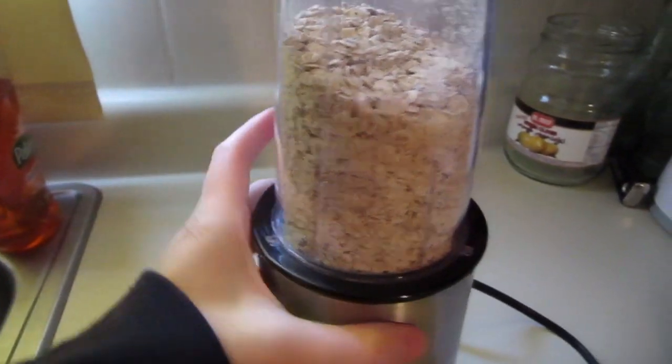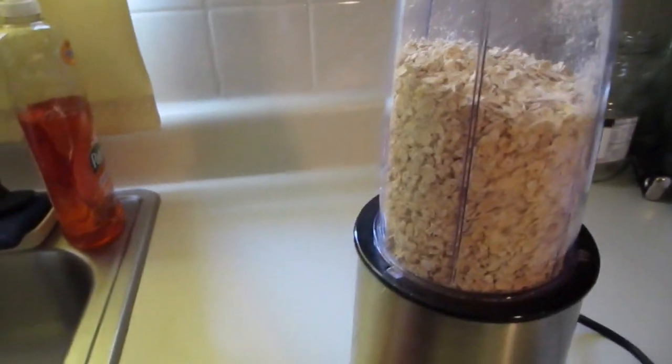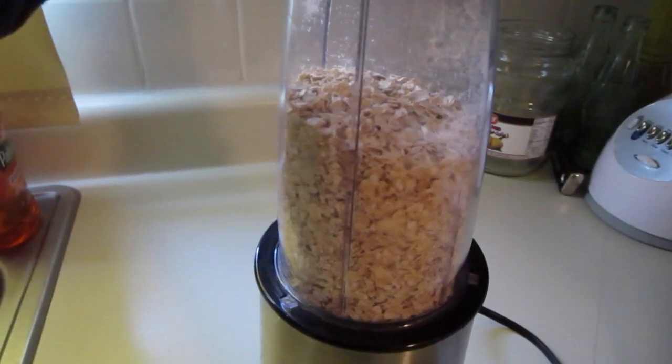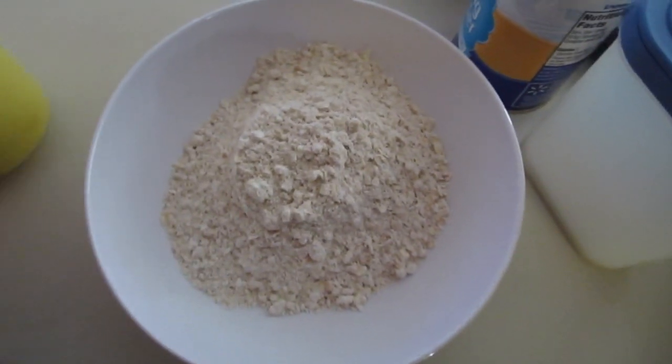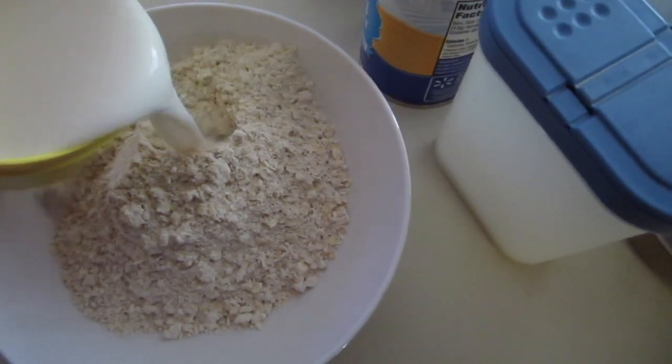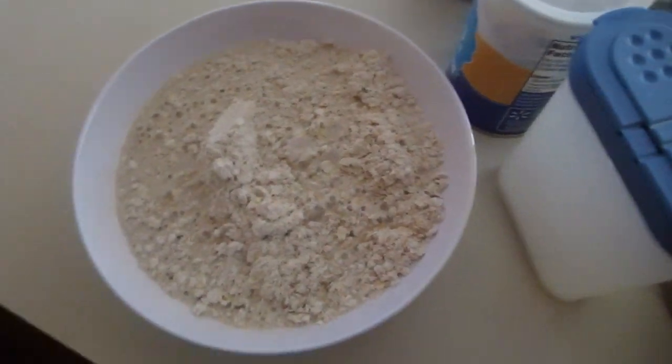Morning guys! I'm making blueberry muffins this morning. I have one and a half cups of oats and I'm gonna grind them, then put them in a bowl and add one cup of almond milk and let that sit for a while.